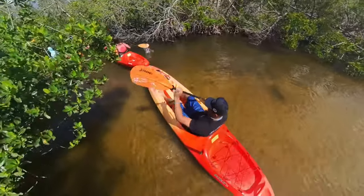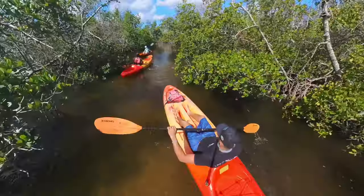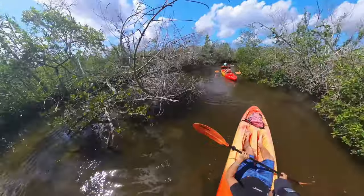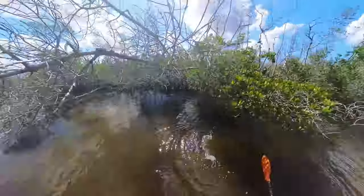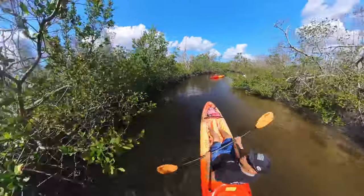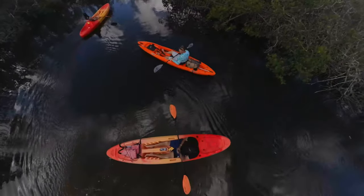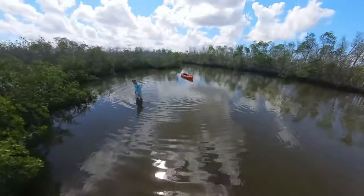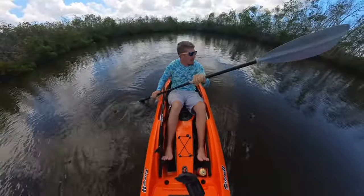We're out in the Florida mangroves — a special place Justin knew about — and it's awesome. I really wanted to fly a drone but it would be suicide on a kayak in there; no chance of recovering it if it went up. So we used a selfie stick sticking out of one of the rod holders of the kayak and got all this footage. Shots like these make you never want to deal with the hassle of flying a drone again — why would you when you can get stuff like this?